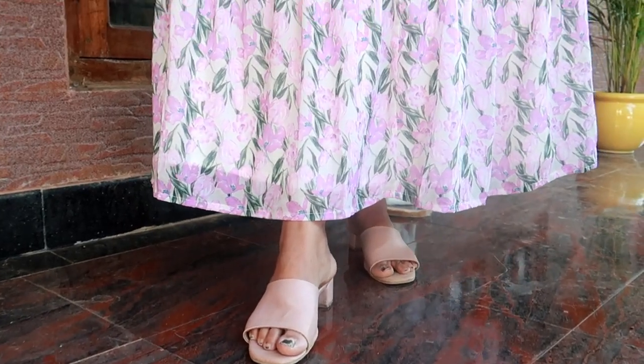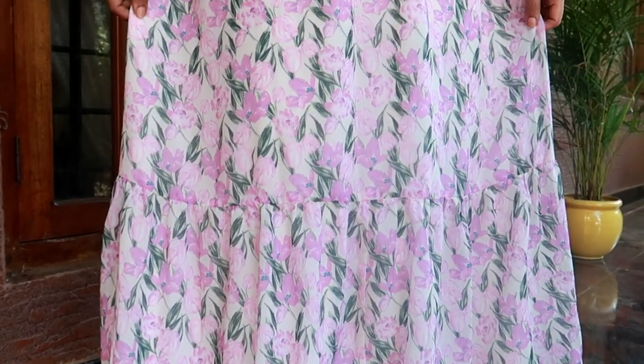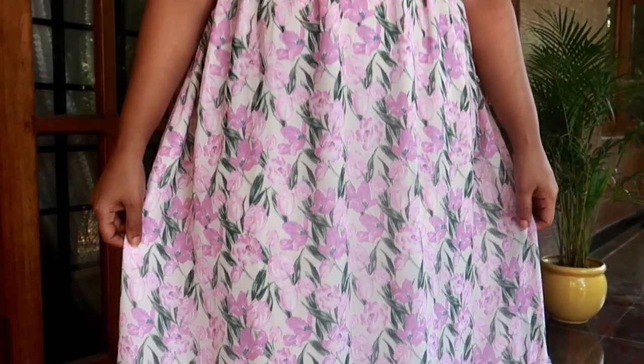I'll show you how to put it in a black color. I have to put it on the M size. This dress is a beautiful floral white dress. It's a nice lilac purple color — a floral dress. It's cute. It's a nice type of dress. This is the material.